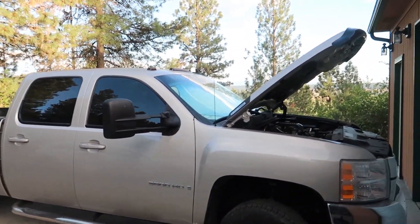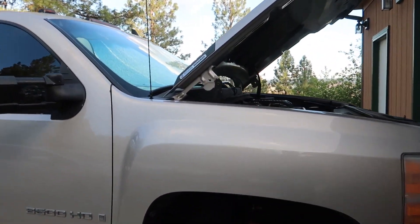Good afternoon everybody, welcome back to my channel. Behind me is my 2009 3500 HD with a Duramax. What we're going to do is change the fuel filter in it.